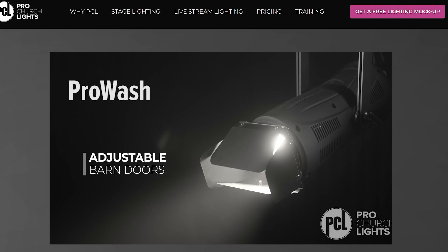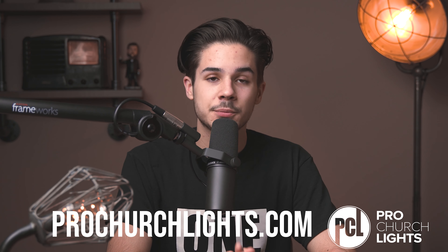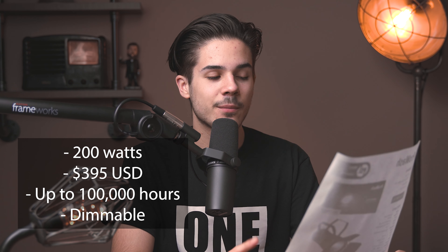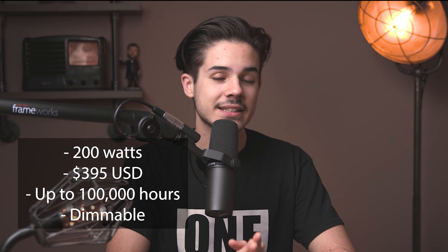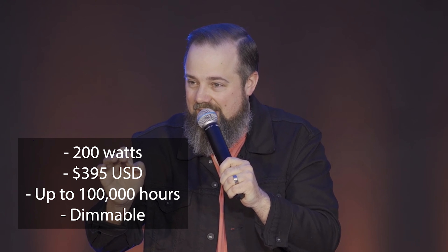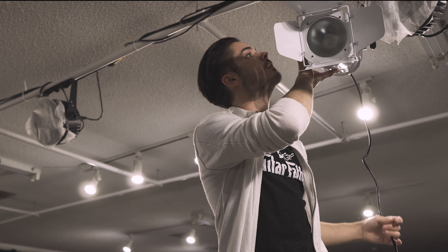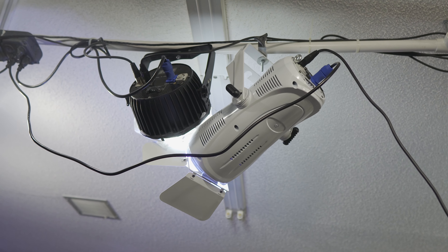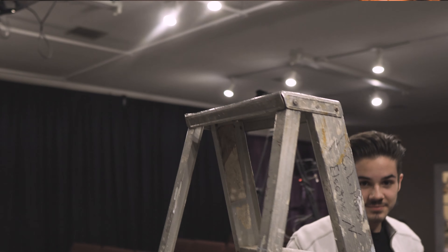Pro Church Lighting has the best light for fixing your pro wash. Again, wash is just right in front of you. If you're wondering about price and specs, this Pro Wash is 200 watts with approximately 100,000 hours of life, coming in at around $395 US. That might seem like a lot, especially if you're a small church, but it's actually not bad at all when you compare it with other lights on the market at this quality. The build quality is fantastic — I took it out to the church and did several hours of testing. We only use about 30% of the 200 watts because it is that powerful.